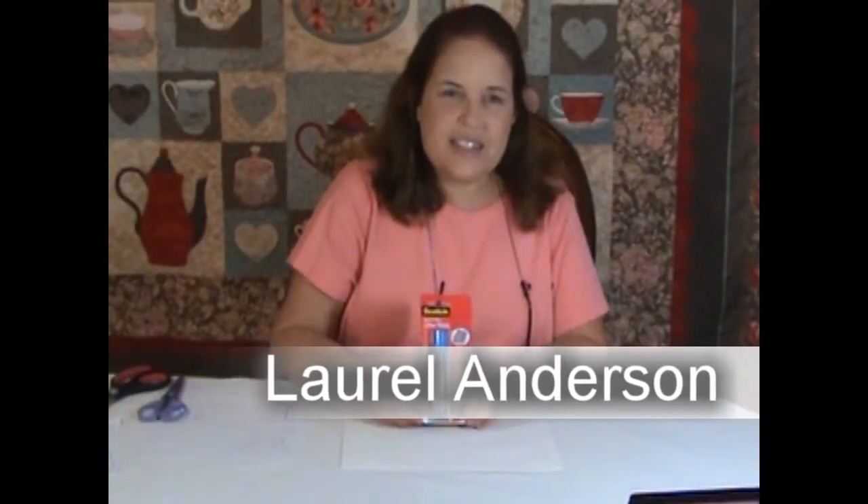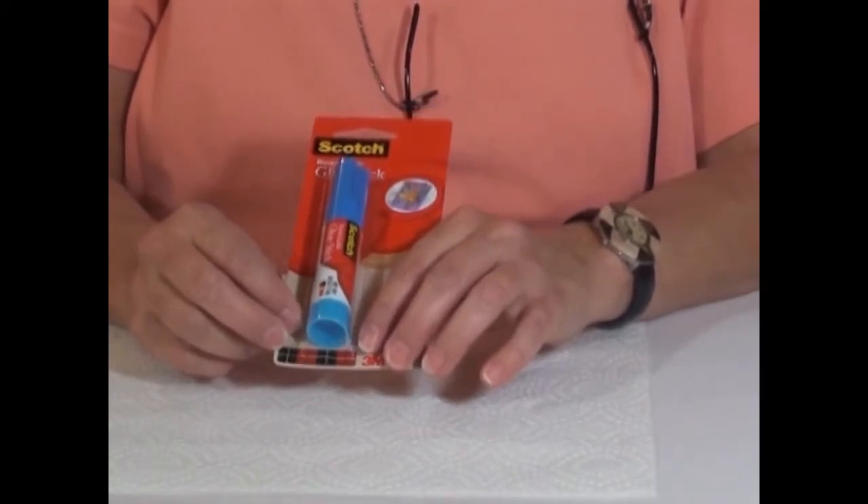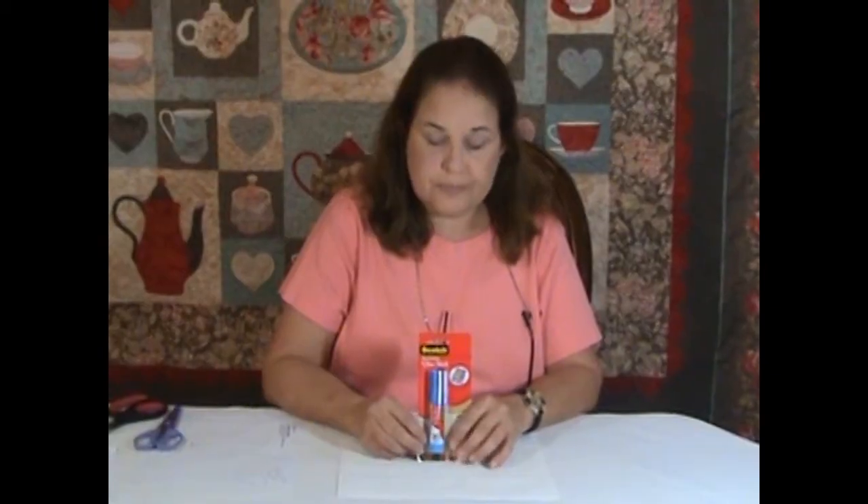Hello, I'm Laurel Anderson and I love to applique. Today I'm going to show you my favorite template technique. I use Scotch Restickable Glue, which is made by 3M, and it behaves like post-it note glue.